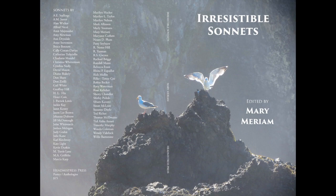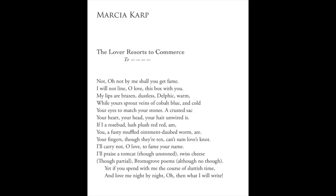Here's one of the Irresistible Sonnets. The writer is Marsha Karp, and she's written a Shakespearean sonnet — Shakespearean in form and content. It's called 'The Lover Resorts to Commerce,' and it's dedicated to 'to blank.' There's no name in the dedication, so the reader has to imagine who she might be talking to.